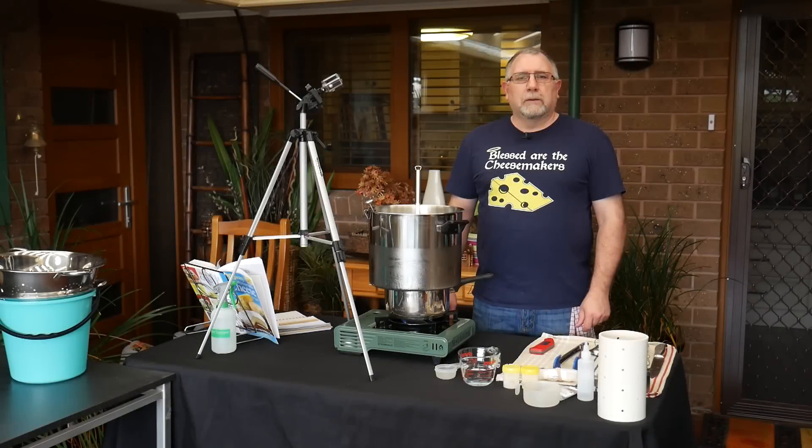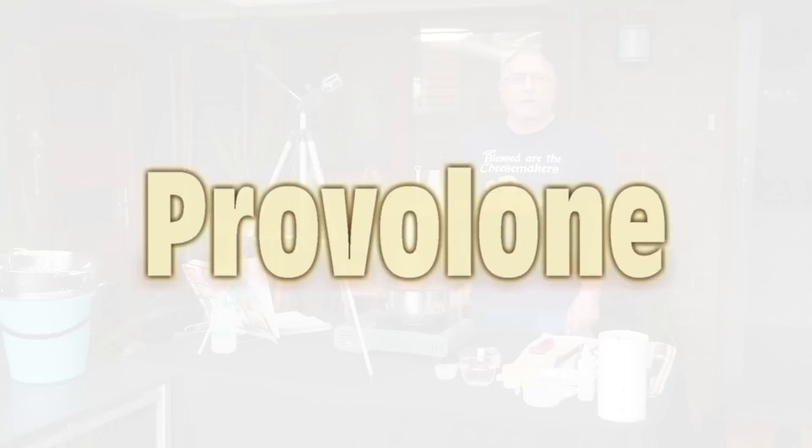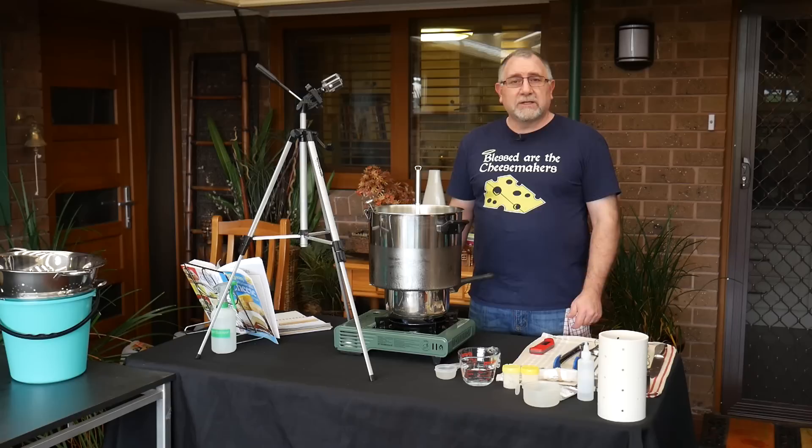G'day Curd Nerds, today we're going to be making Provolone. Provolone is an Italian cheese — a stretched curd cheese, better known in the class of Pasta Filata cheeses. I've been wanting to make this one for ages, been requested about 20 to 25 times on the channel, so I finally got around to making it. I'm making it outside today — it's a lovely day.